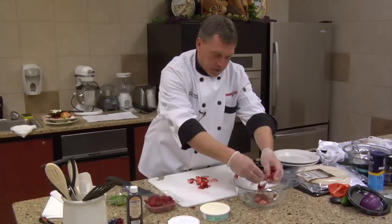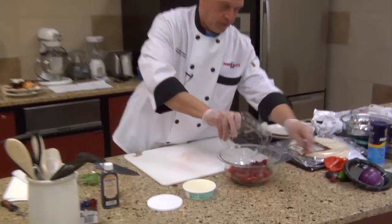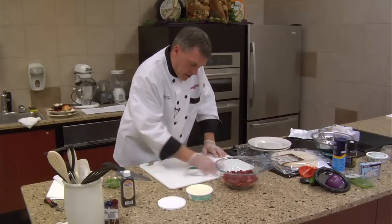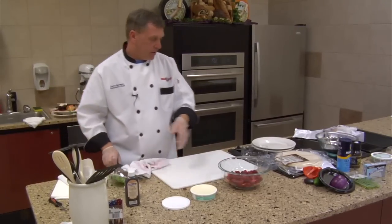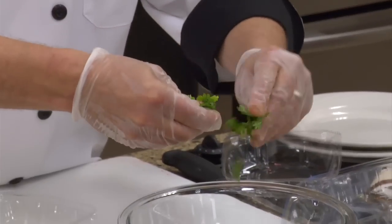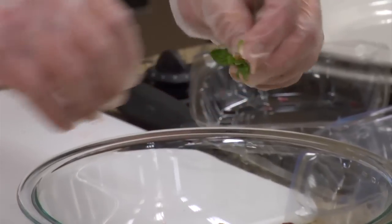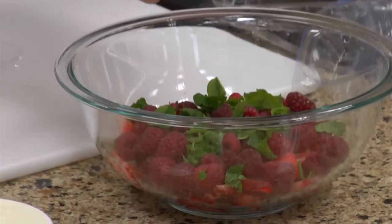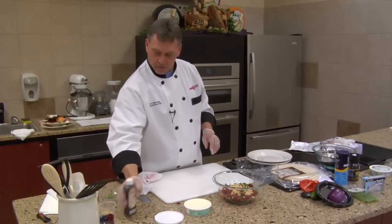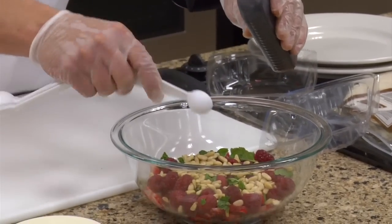We're going to put our berries in. These were rinsed — I had them on a towel drying earlier today. I'm going to tear some mint into this one. If you take the mint and press it, break it open a little bit, you're getting the oils coming out, which pulls more flavor out of the mint leaves. Very aromatic. We're going to put our pine nuts in there, and one teaspoon of vanilla going in — actually, I'm going to go a little more tonight.